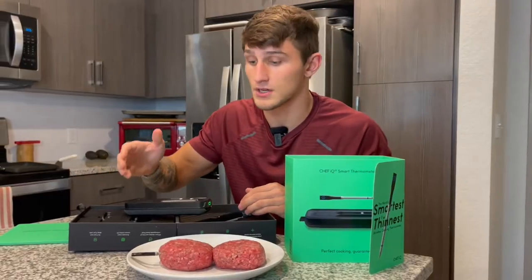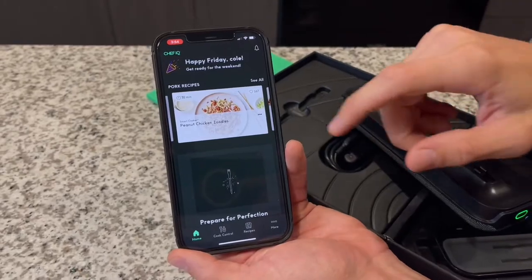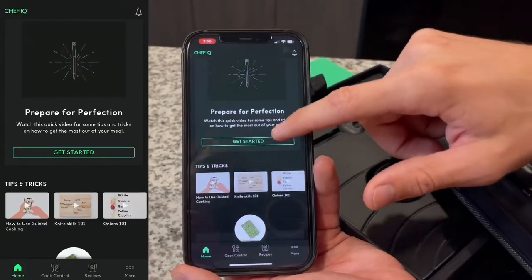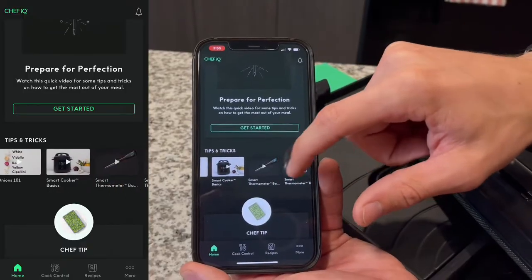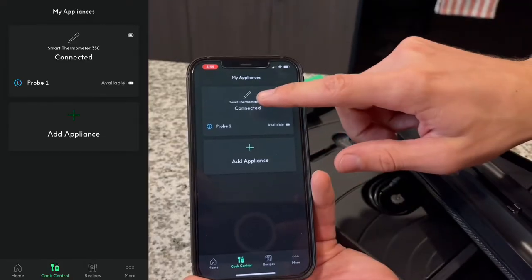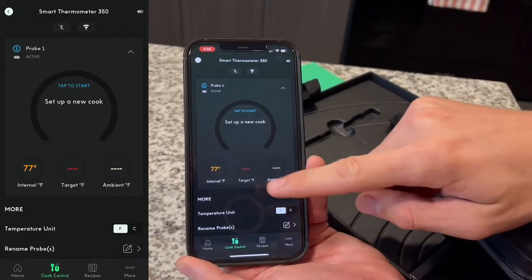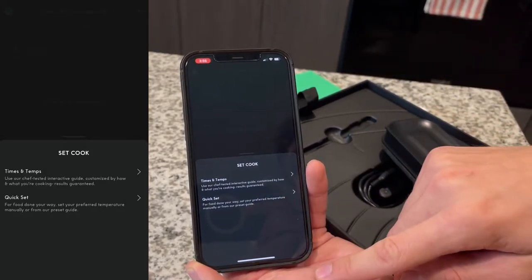We have our probe in the meat. Now I want to show you a little bit of the app. Within the app we have multiple different recipes, some pork recipes, a little video to get started, tips and tricks — it is really helpful. Then here we have our cook control. We are already connected; here is our one probe, the internal is at 77 degrees. We want to set a target, so we can go to times and temps or we can go quick set.